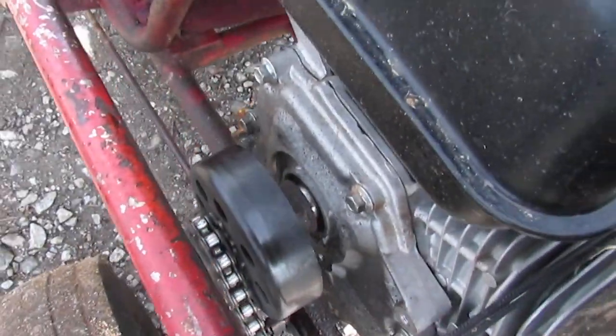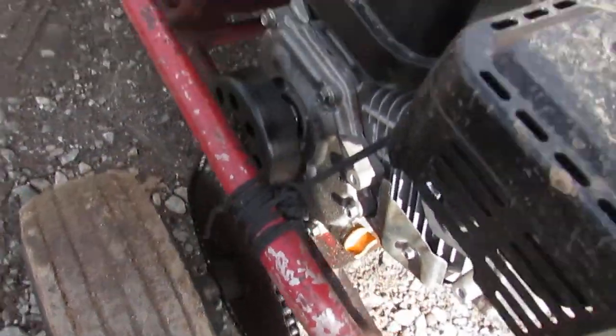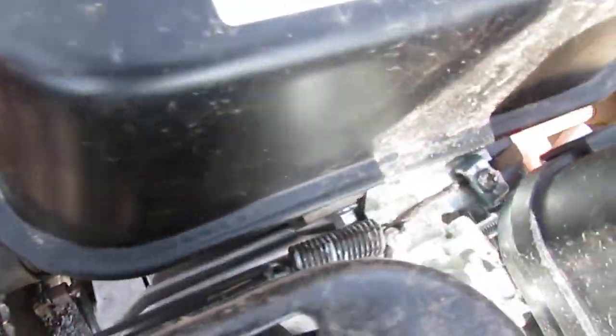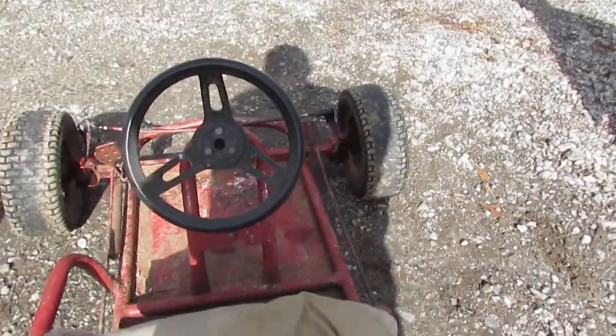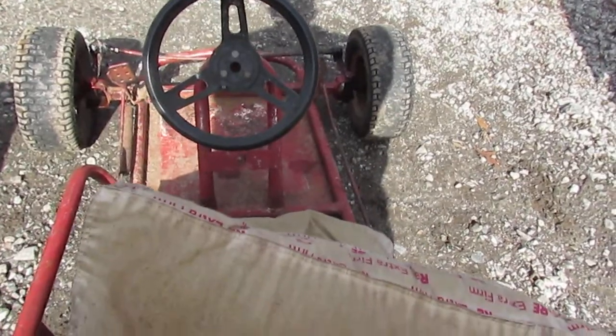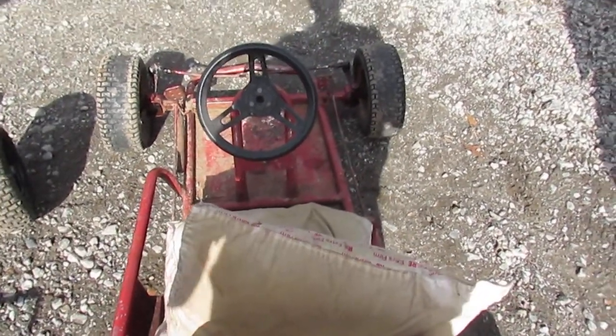So we put together this little Honda clone with a Tractor Supply clutch, factory chain and sprocket setup, redneck ingenuity to run the throttle cable that was broken originally anyway. Needless to say, it works really well.